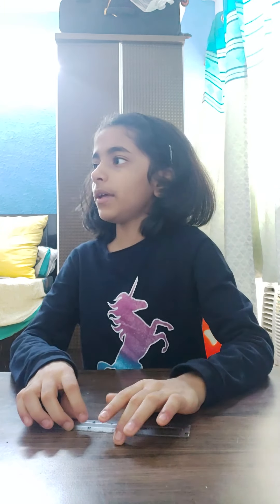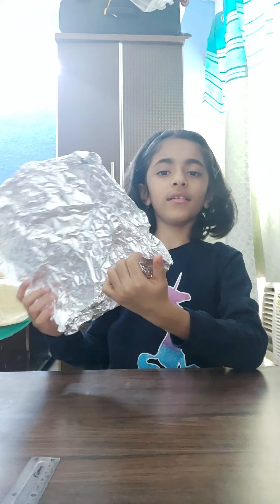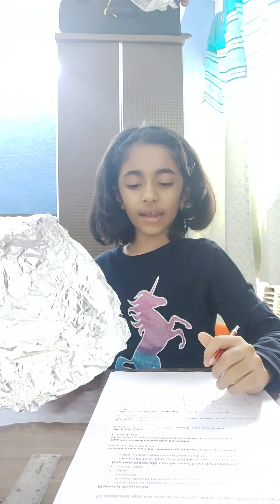Now let's start with the experiment. Some of the materials are this soundproof box — it's an old shoe box — I have used aluminum foil and bubble wrap. My prediction is that aluminum foil will absorb more sound than bubble wrap. Let us test it while doing the experiment.